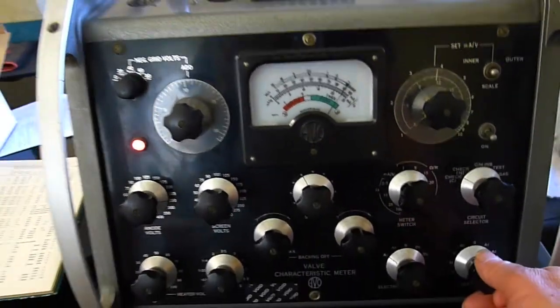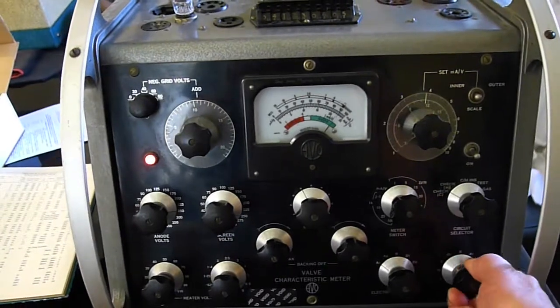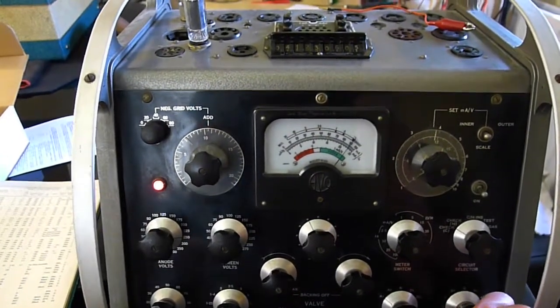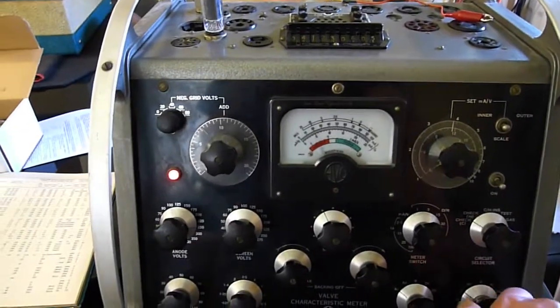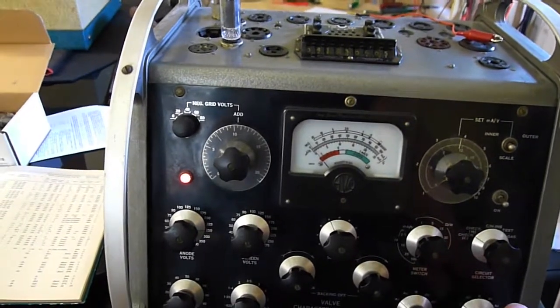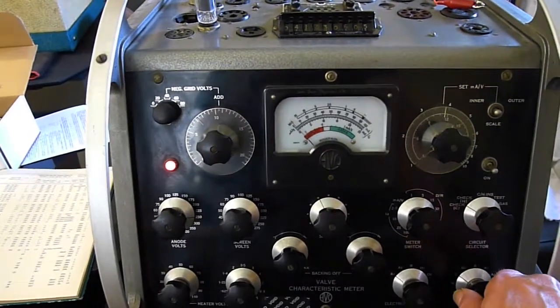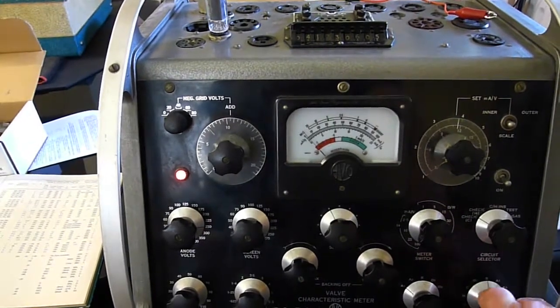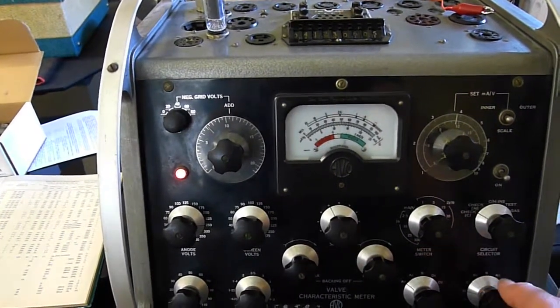We check the heater — no problem, the heater's got a nice short. Then you can test leakages on this dial here between the various plates inside. There should be very high megaohms, which is the left-hand side of the meter. So cathode, grid, screen, anode — all no shorts.